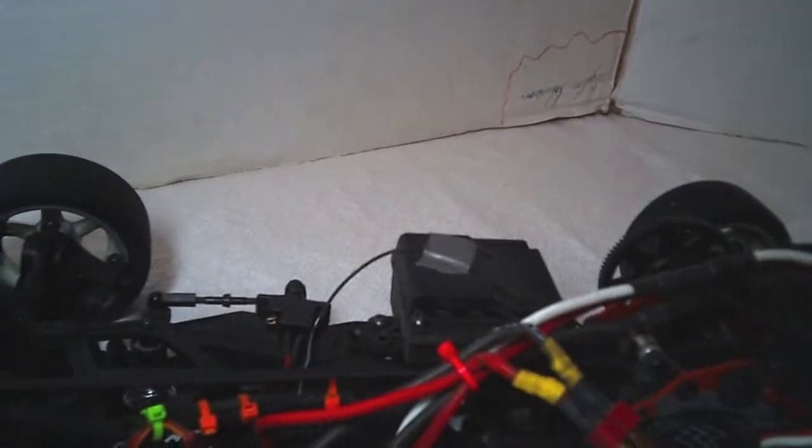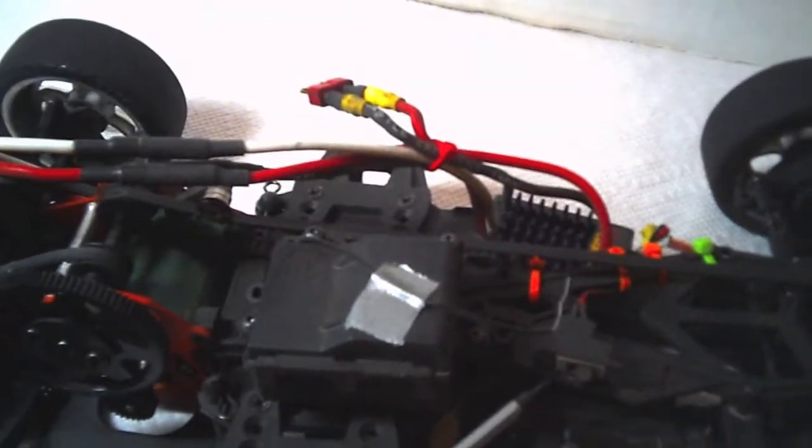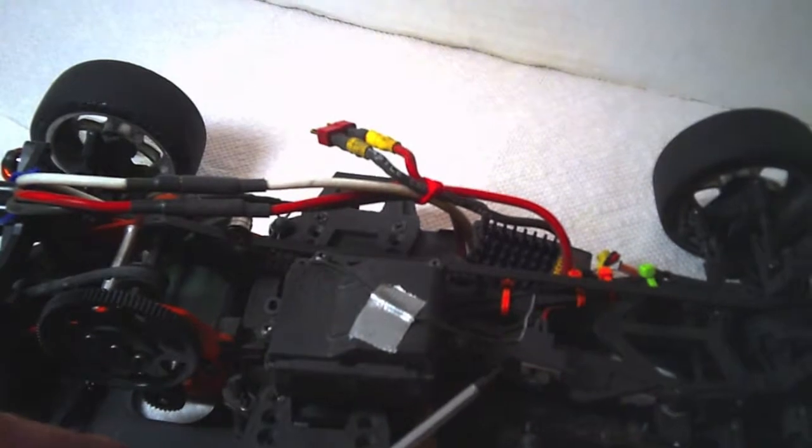I've also changed out the speed controller. Now I'm running a Castle Sidewinder 3 ESC. One of the things about the original Sprint 2 in its original form is it didn't come with an on/off switch — once you connected the battery, if you didn't have the radio on, you were actually powered up. With this new setup, I've actually added an on/off switch up here to the top, which for me is just better. I like being able to turn it on and off.